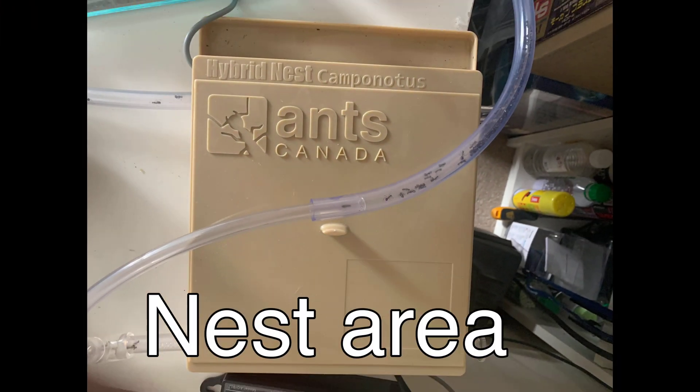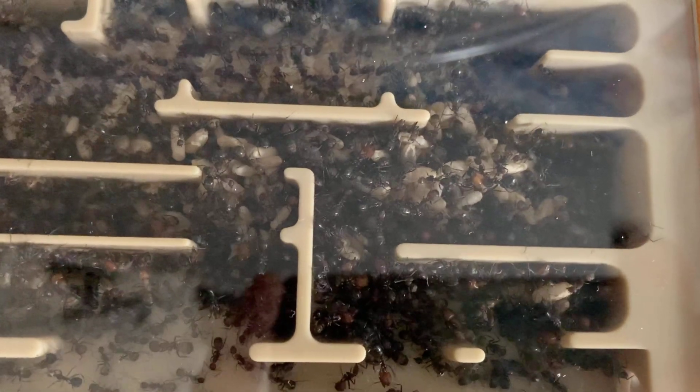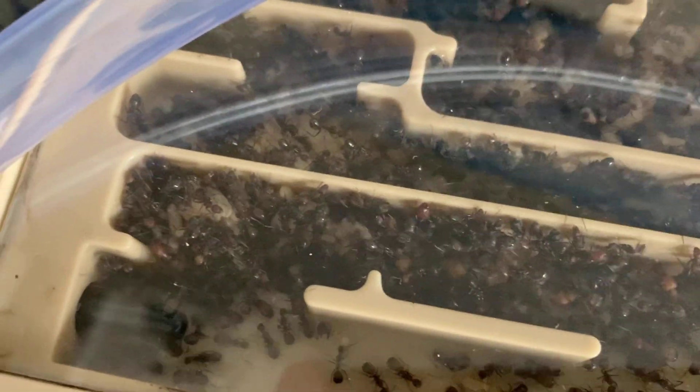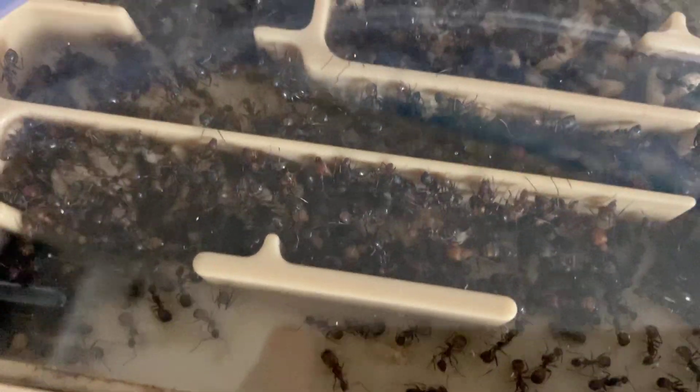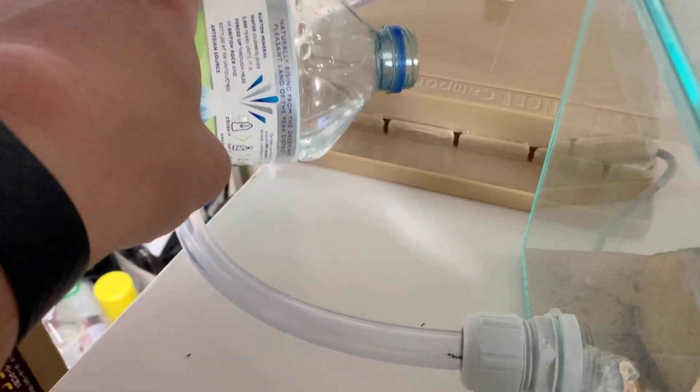The nest area by far is the most important part of any nest, because this is where the brood develop. If it's not right, the queen won't lay eggs, and the brood won't grow. The nest I use for my Nikos is the Ants Canada Camponotus Hybrid Nest. This product is brilliant — it's designed for Camponotus, so all you need to do is put water in the hydration area, and it's designed to give the right humidity for them. So when it comes to low maintenance, this is what you want. With the temp controller, I know my temperature's right, and I just need to make sure the hydration area has water and it's good to go.